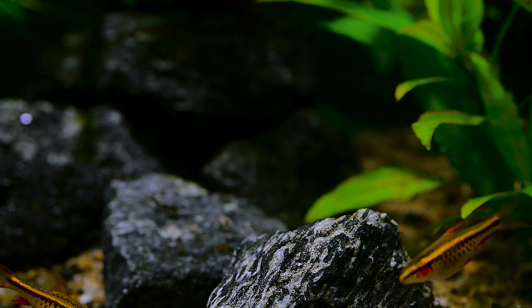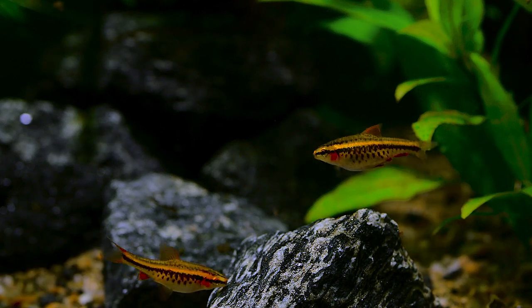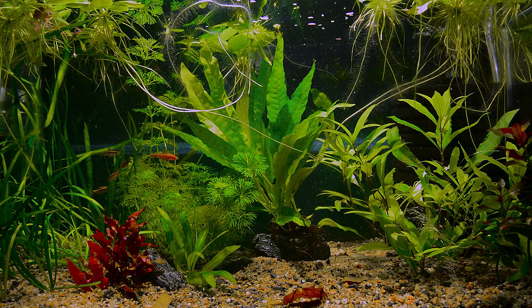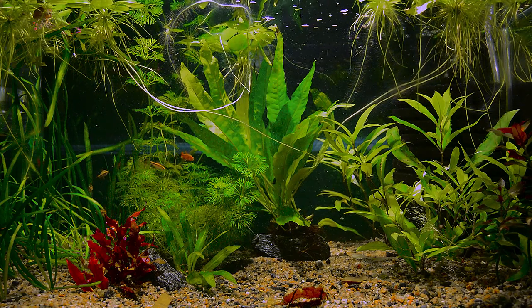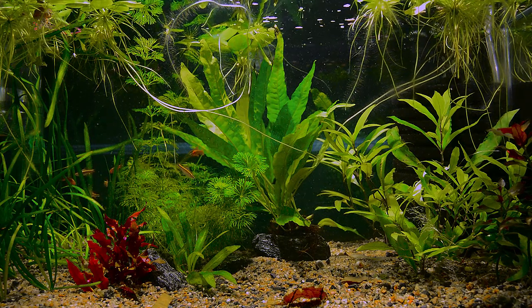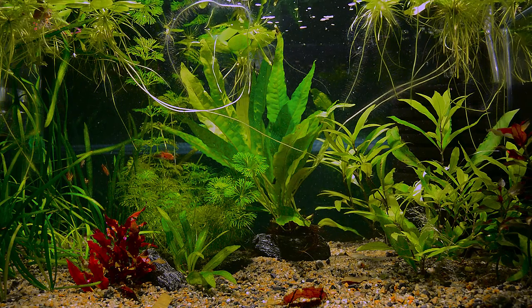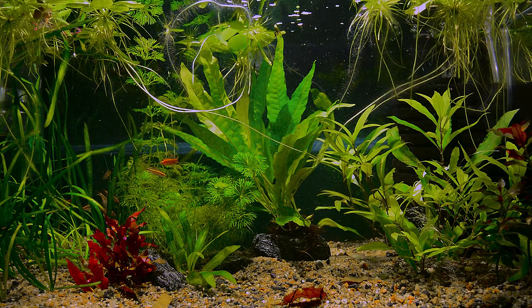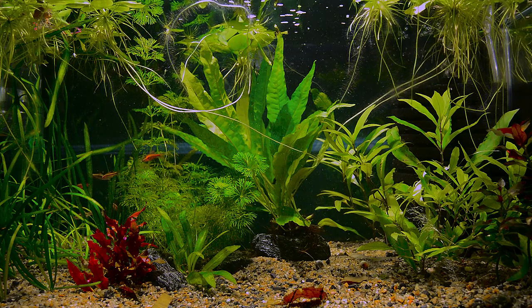Enjoy. Okay guys, the cherry barbs have arrived. You're probably going to see a lot more of these fish later on. This is all for today. Thanks for watching. Thanks everybody.